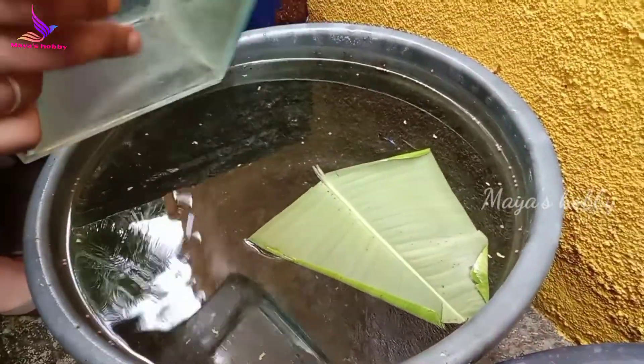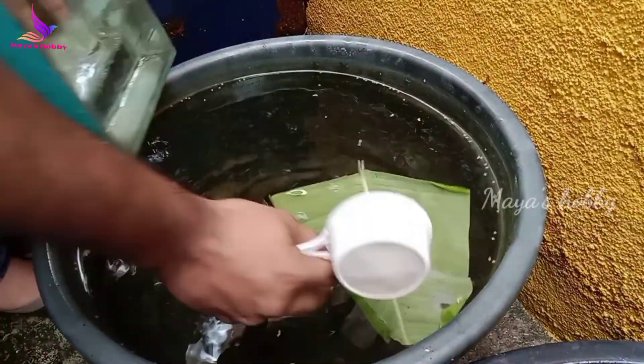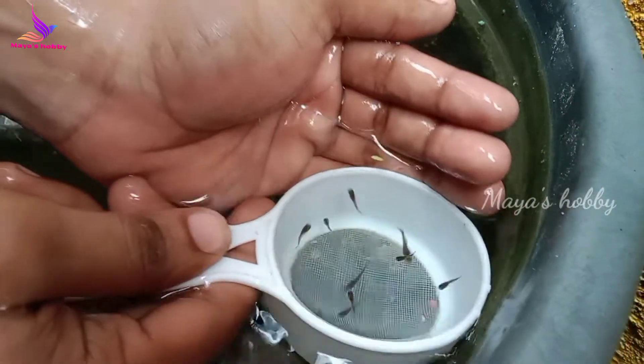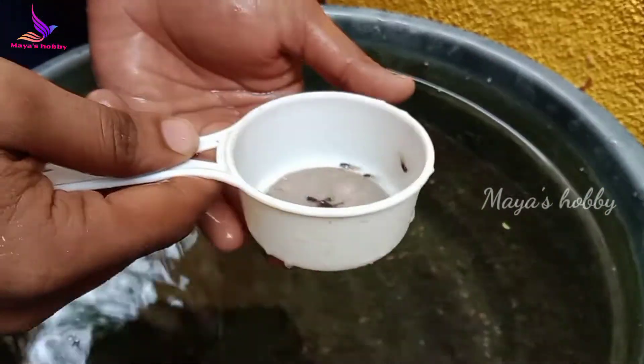Let's take a few water in the breeding vitre. Let's remove the fish from the wall. If you know what the fish is going to be, the fish is going to be soft. The fish is going to be damaged.